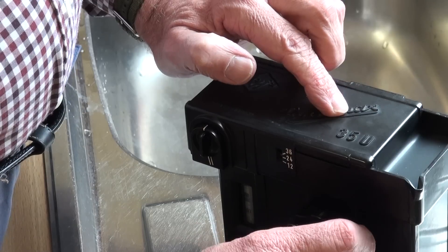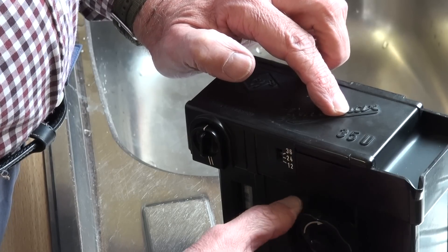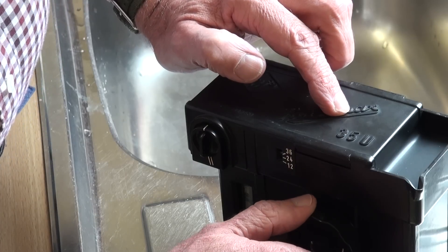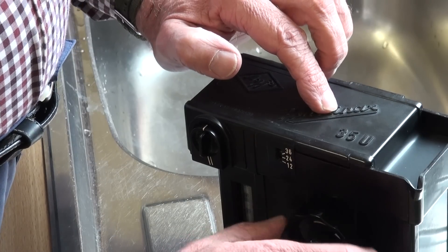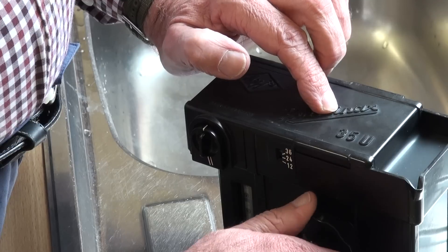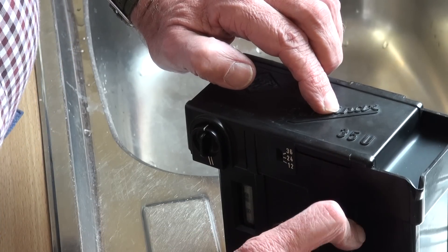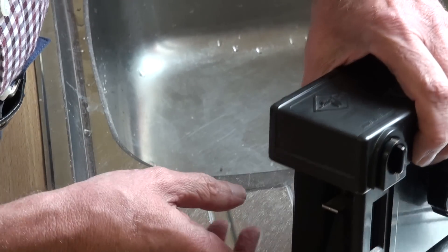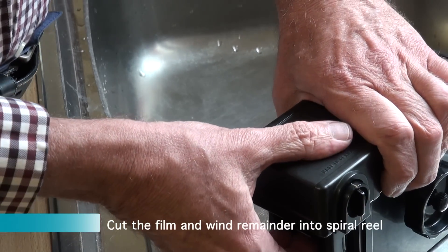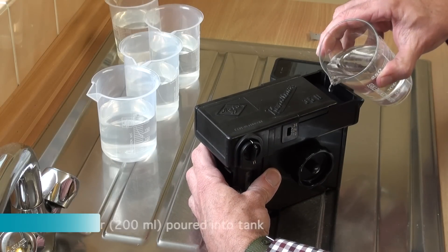Keep winding until you feel the end of the film held by the cassette. Now we can't turn any more, so we then find the lever for the knife which cuts the film just by the cassette, and the rest of the film is wound on.